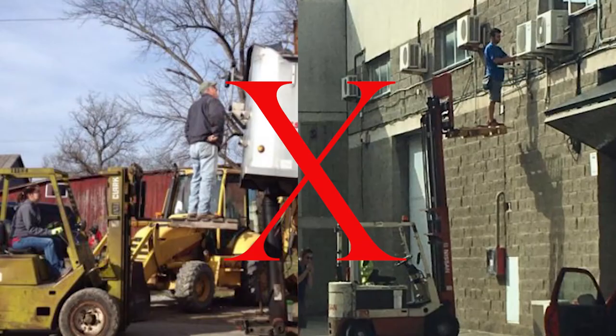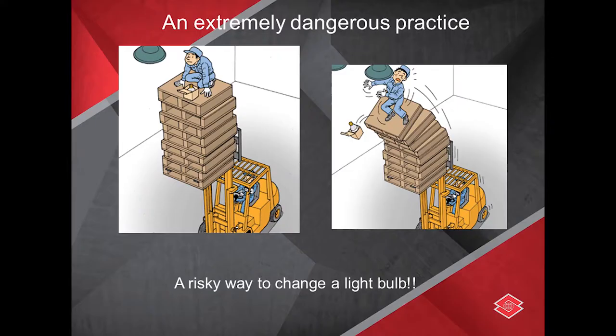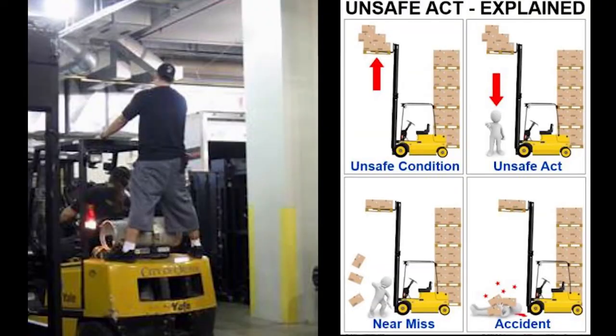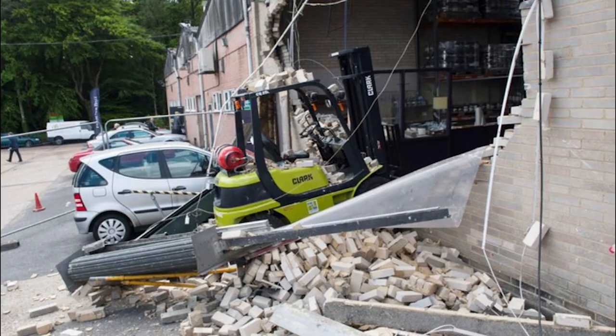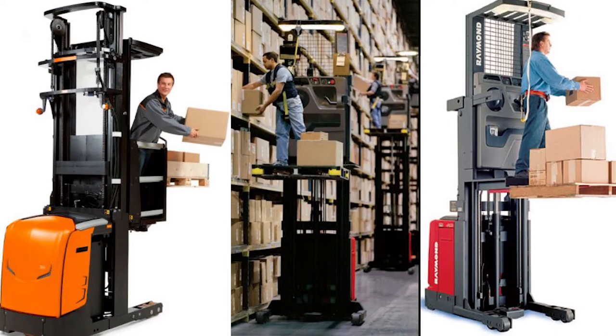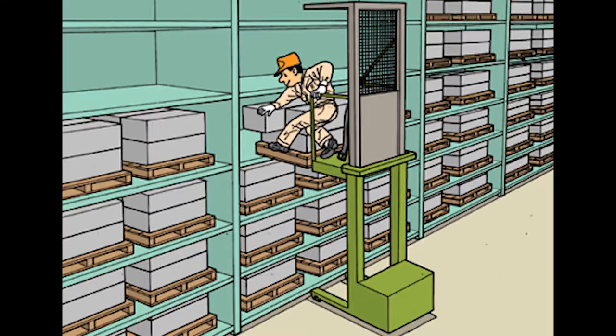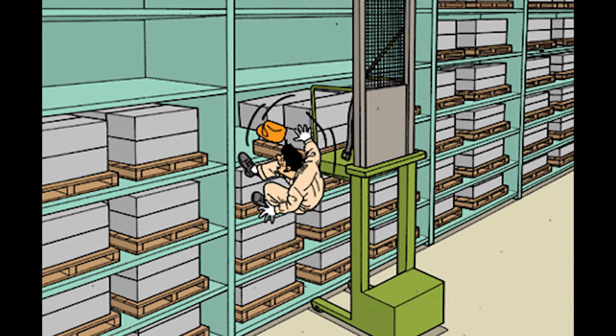Never lift other workers on forks unless you use an approved work platform with railings. As the operator, you need to think about the situation — you can end up having a very dangerous accident or possible fatality. In a warehouse setting, an order picker forklift must have either standing guard rails on all open sides or a safety harness and lanyard. In one incident, a worker using an order picking forklift tried to stand on a shelf to adjust a load, his foot slipped, and he fell from the fourth tier to the floor — a safety harness could have stopped his fall.